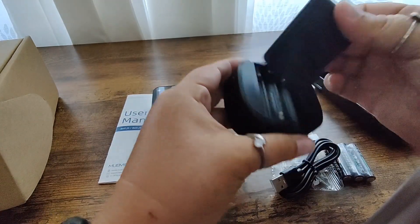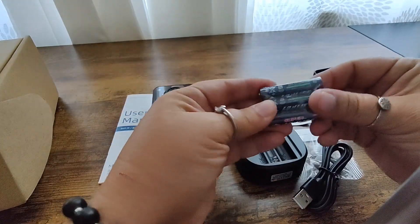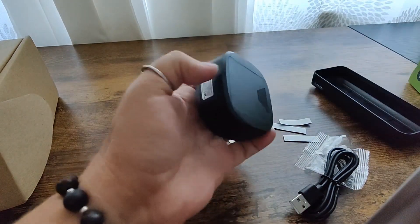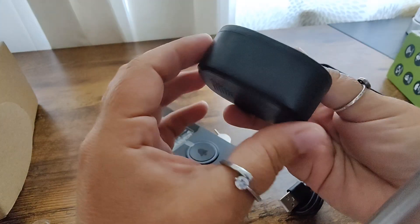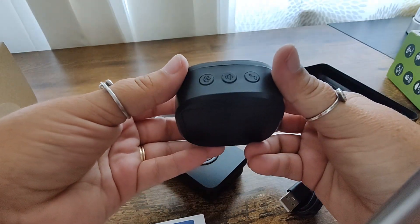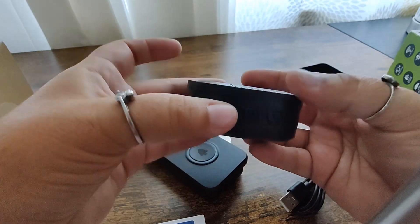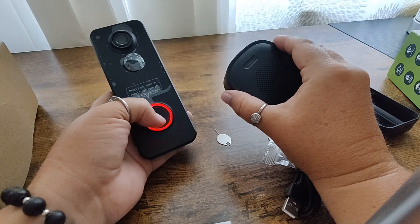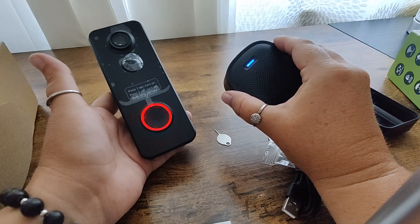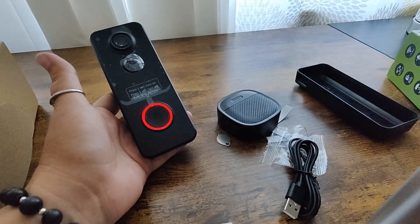This is the chime. In order to get the chime to work we're going to need to insert the batteries. Batteries are inserted. Now in order to set up the chime we're going to have to click the pairing button here — this is the settings button. Once you click the settings button it should flash red for 20 seconds. Then you click the button on the doorbell and the light will change to blue, indicating that the doorbell is paired to the chime.